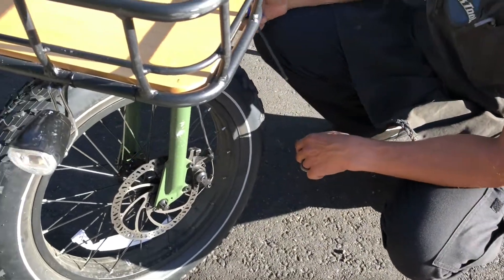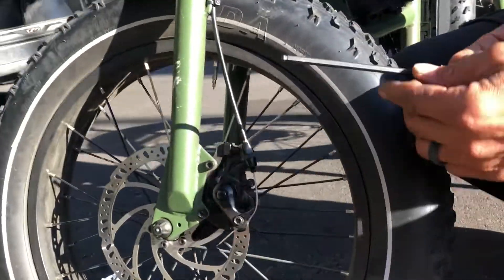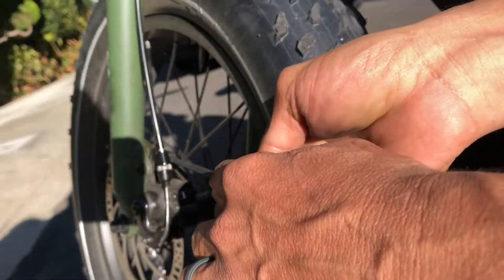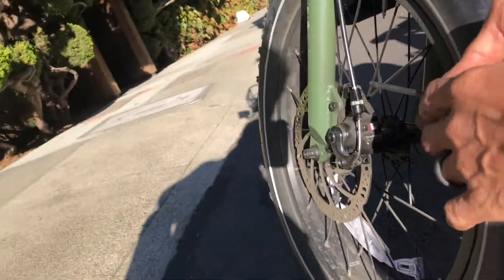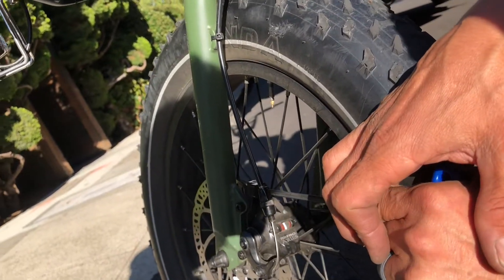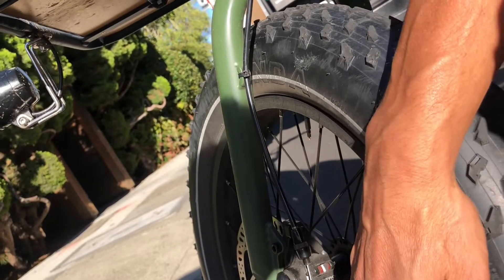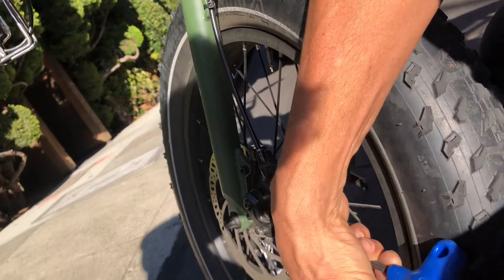Now what we're going to do is loosen up the actual caliper itself. Take a five millimeter wrench — it's nice if it has a wobbly head. Put it into the bolt here and turn to the left. Loosen up one, then loosen up the other one.